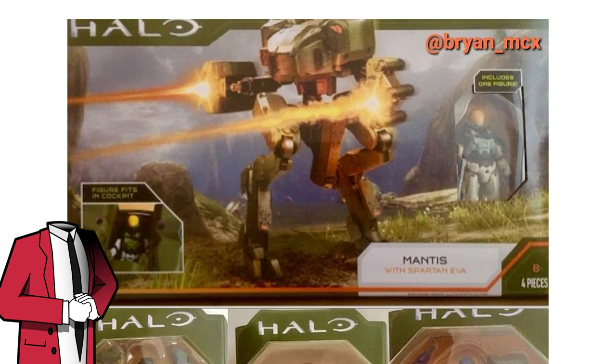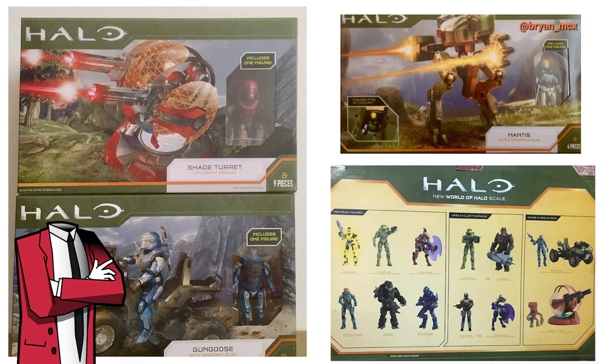Jazwares has said that the single packs of Series 3 of the World of Halo line and the Spartan Collection are due to come out next week, but as these vehicles and the Hero and Villain packs haven't officially been announced yet by Jazwares, I'd be surprised if they show up next month. I'm thinking maybe August would be a good release date for them, but they might start popping up in Target from now on anyway.